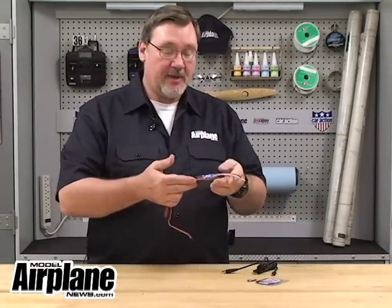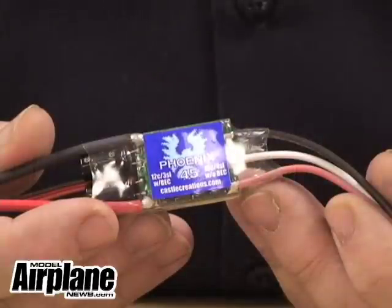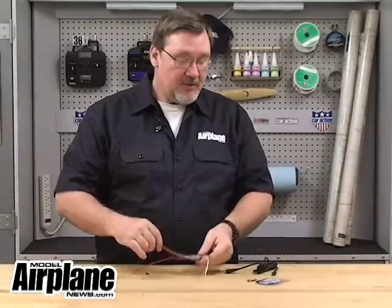The ones that we like best are the Castle Creations Phoenix brand, and this one happens to be a Phoenix 45, or 45 amp ESC. What you can do with this is you can plug it directly into your PC and adjust all sorts of parameters for it.